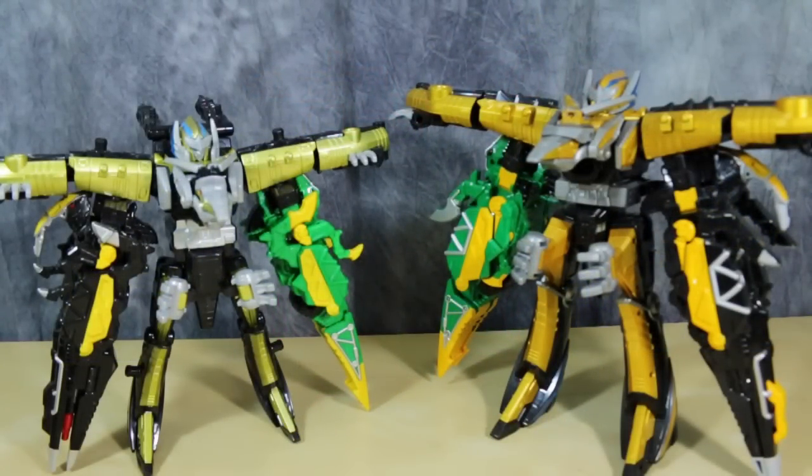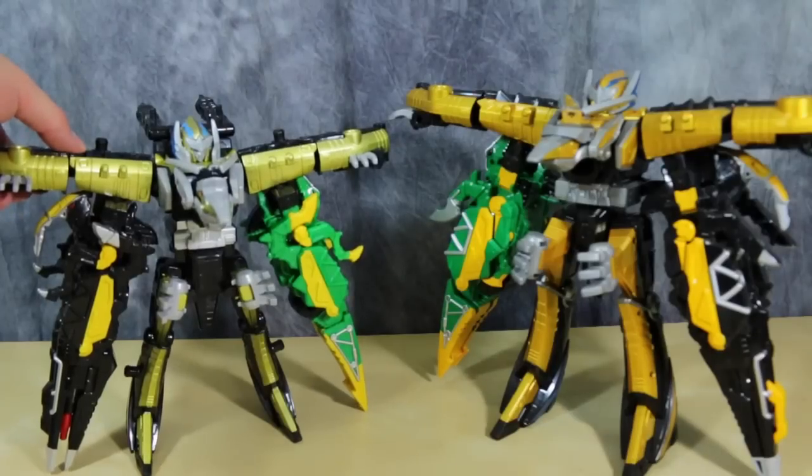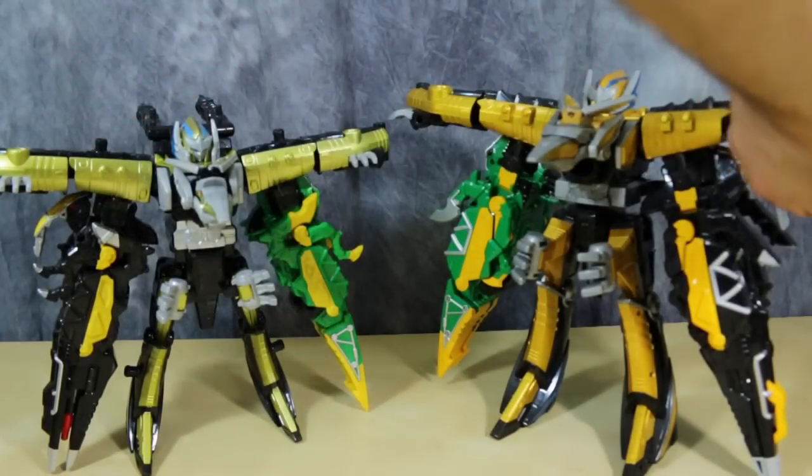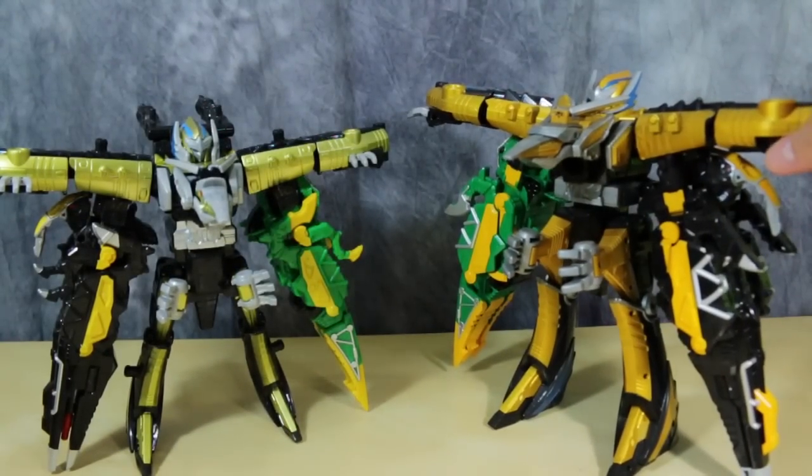No Power Rangers Dino Charge review would be complete without a comparison of the Super Sentai version. As you can see, there are some differences: obviously the size, the paint coloring and paint scheme, and the way the arms are set up. On the USA version, the claws for the pterodactyl mode are here in the front, while on the Japanese version you can turn the claws.